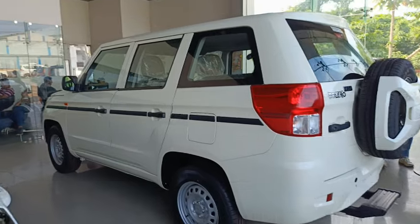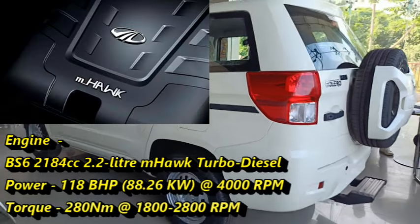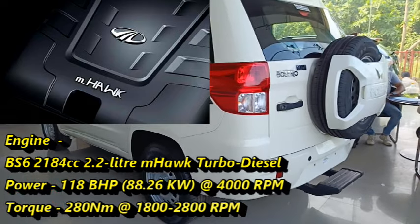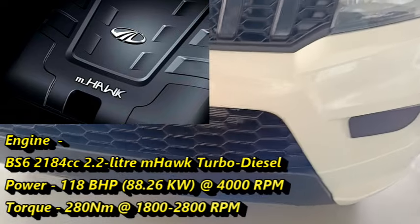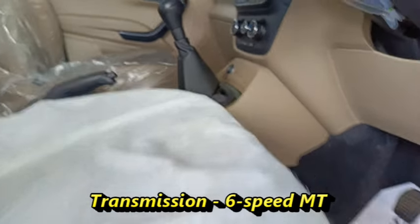In terms of power, the P4 variant of the new Bolero Neo Plus comes with a BS6-compliant 2184cc 2.2-liter mHawk turbo diesel engine, which produces 118 bhp of power at 4000 rpm and 280 Nm of peak torque at 1800 to 2800 rpm. The engine is mated to a 6-speed manual gearbox only.